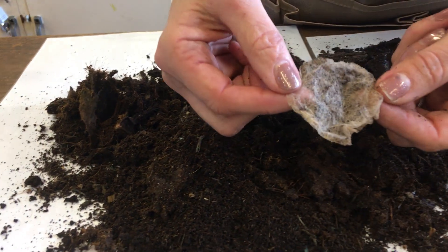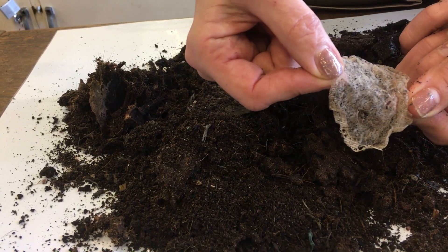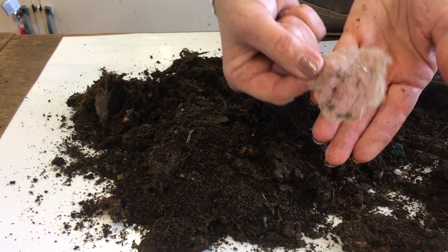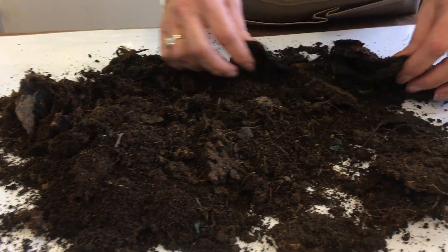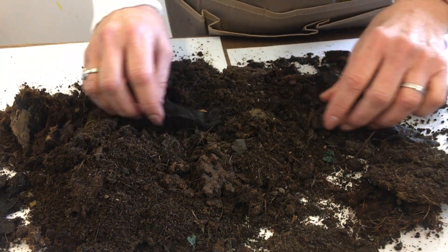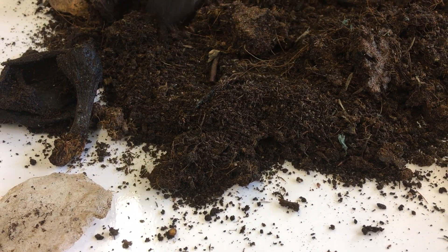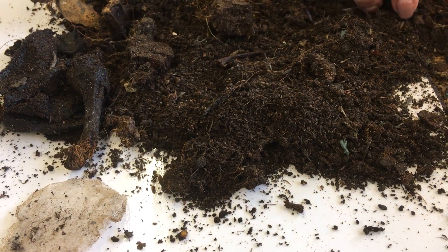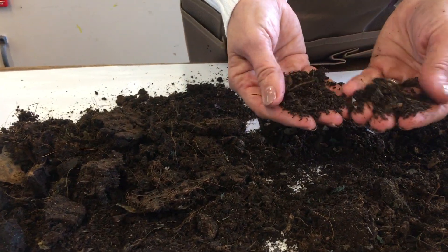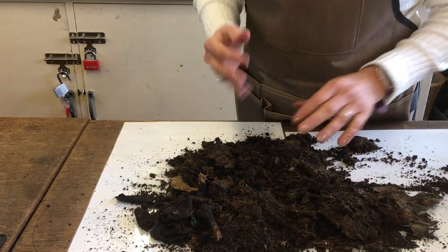There's a tea bag here that hasn't broken down because the outside is plastic. So you get these little tea bag skeletons if you put tea bags in that aren't organic. If you buy organic ones they're made from compostable paper, so you wouldn't get any skeletons. There's a bit of banana - bananas take a long time to break down, you can still see a bit of banana skin. But the rest is pretty unrecognisable, so we class this as humus. This is the worm compost you get at the end - I'll show you my fresher worm compost, which is much more moist.